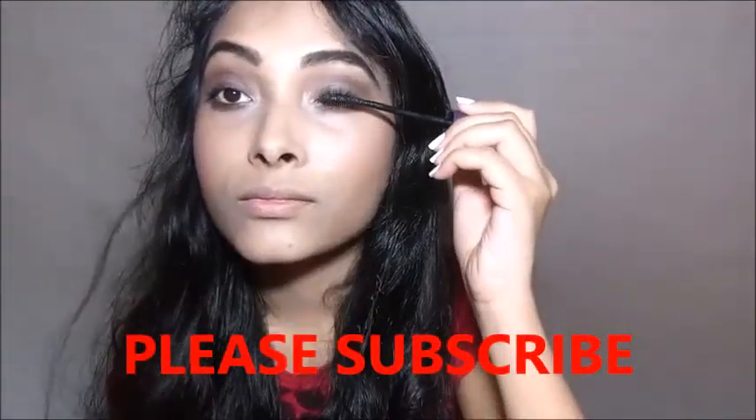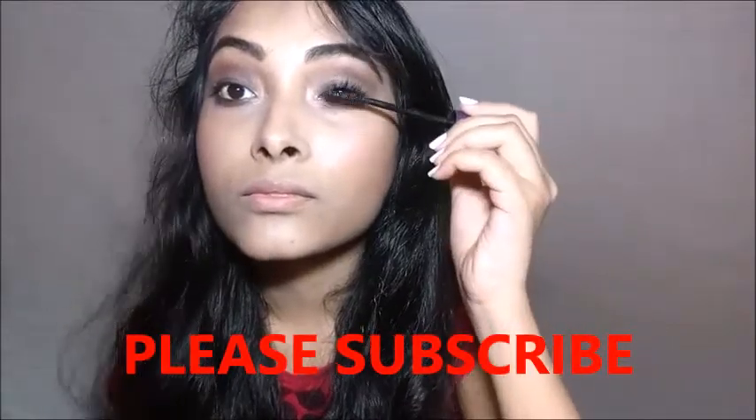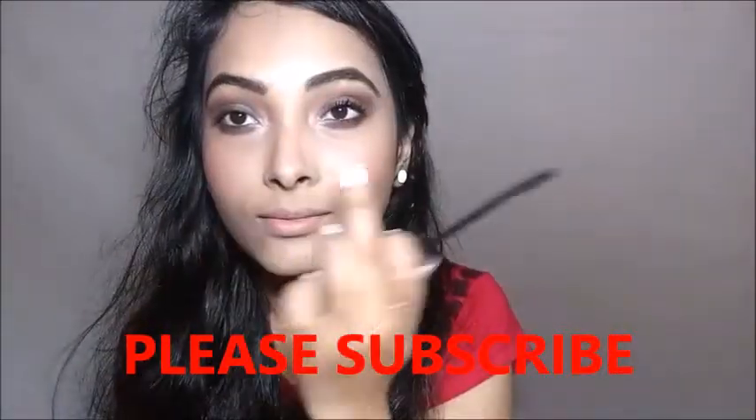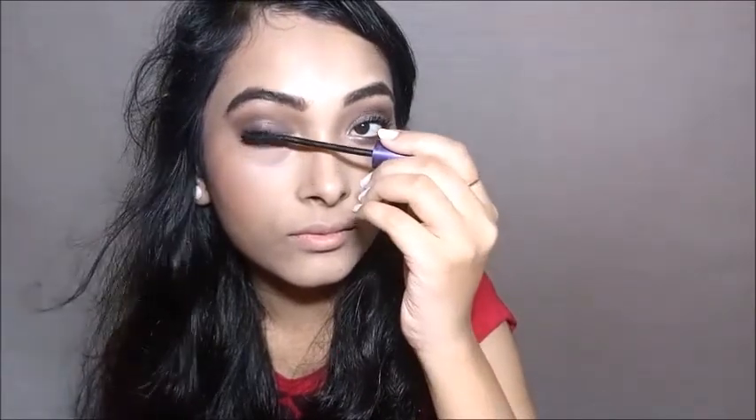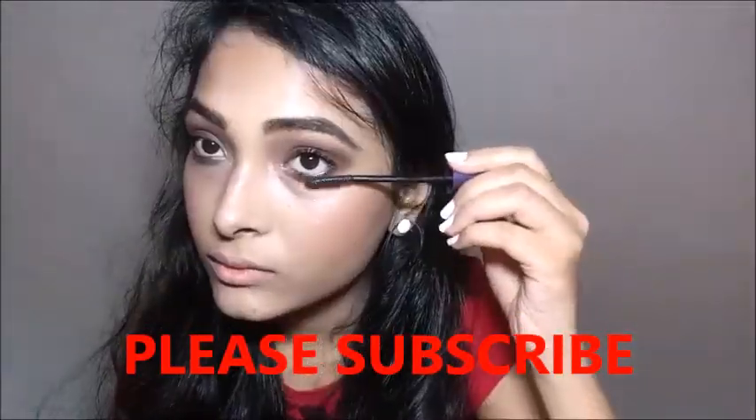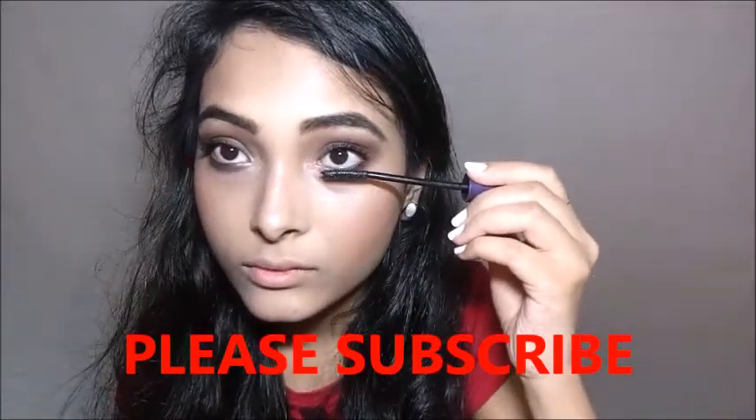I am applying Oriflame's 5-in-1 Waterproof Mascara and you can see the difference. The mascara is so pretty. Deepika hasn't applied any falsies, so I am applying a generous amount of coats of this mascara.